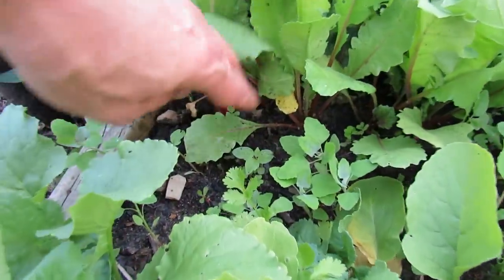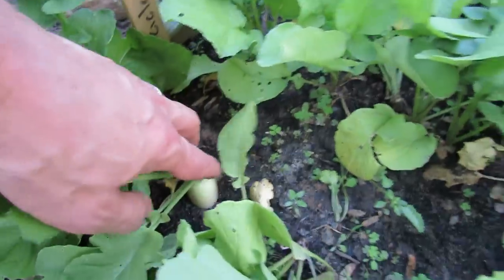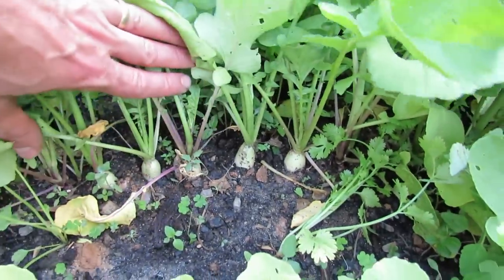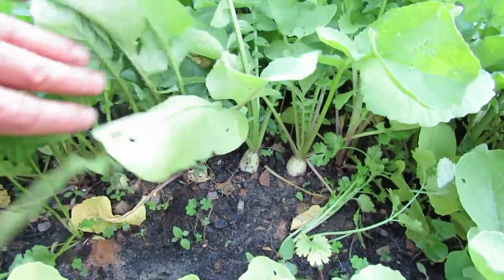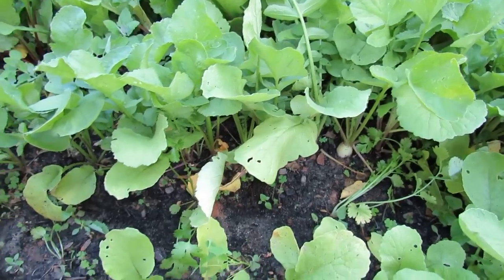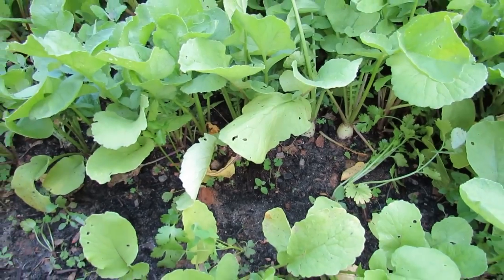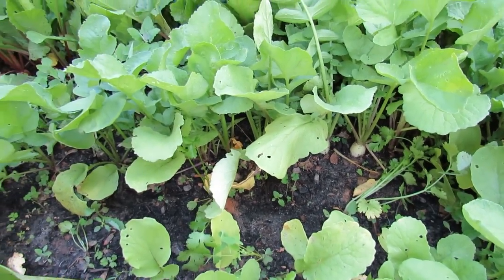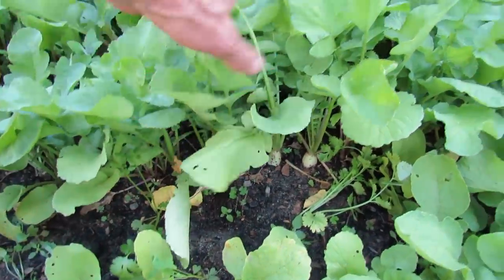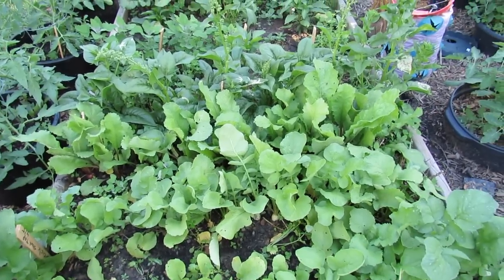Any icicle type radishes — the ones that grow long, sort of like a carrot — they are starting to form. It's been about three weeks, so they're doing what they're supposed to do. I'm satisfied. Maybe in another week or so they'll be ready to harvest. The changes most important with radishes: you really want a loose soil so the radish forms easily, keep them watered with consistent moisture, give them more phosphorus than nitrogen in the beginning, and you really don't need to feed them once they're planted.